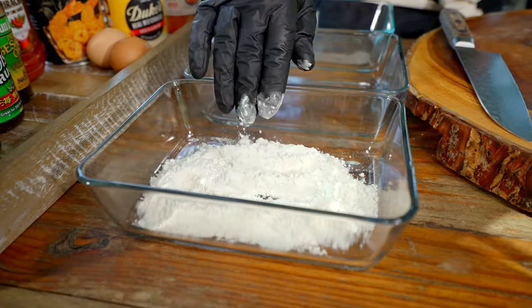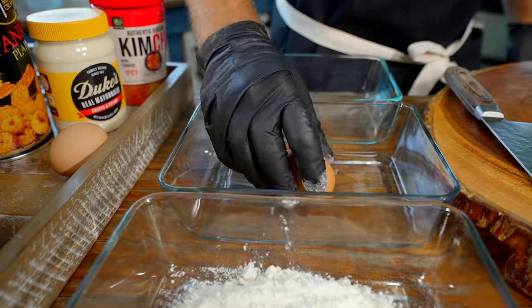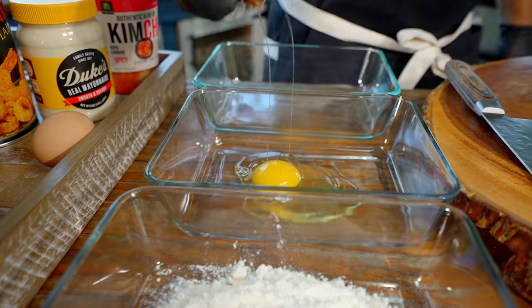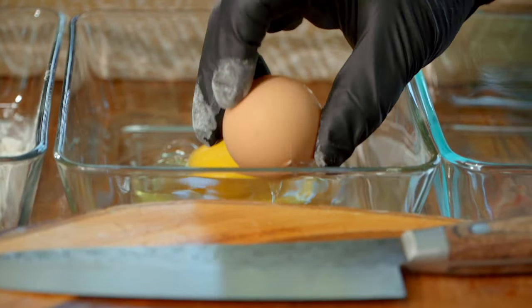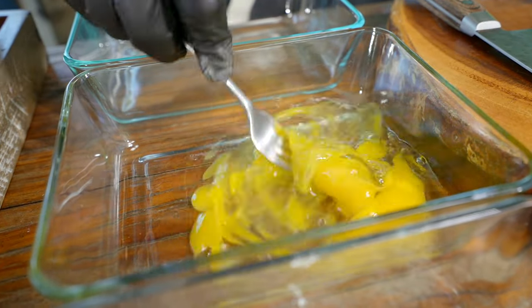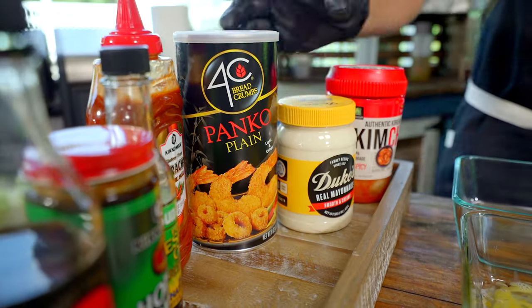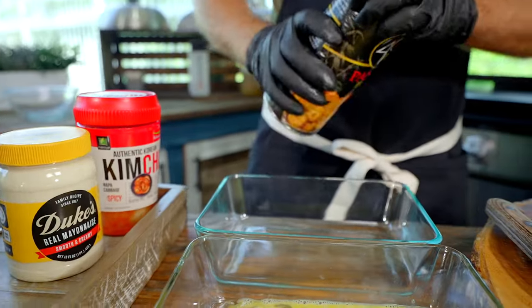Before we get to our chicken, I do want to talk about our three-step breading process. This is the classic breading process — it's been around for millennia. Whether it's fine dining or backyard fry cooks, this is what you do: flour, egg, and breadcrumbs. Today I'm using panko. That is the only difference. It's going to give us a much nicer texture. All-purpose flour, eggs, and breadcrumbs.